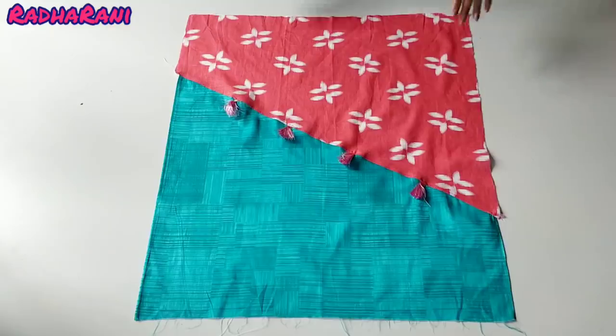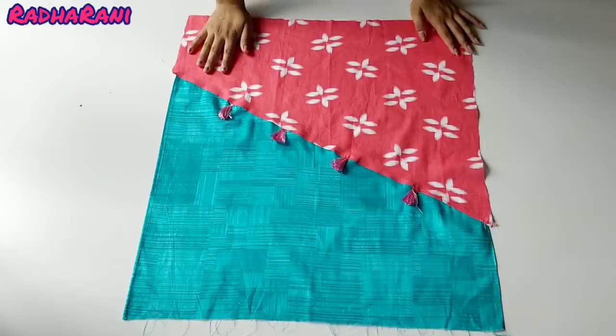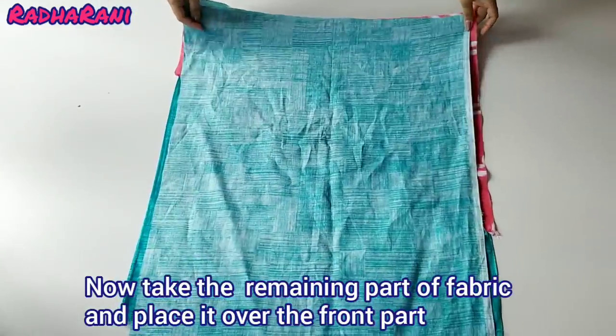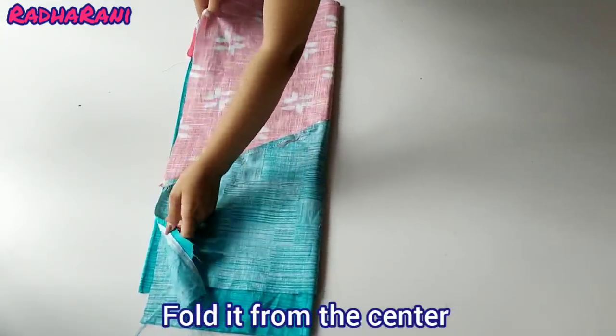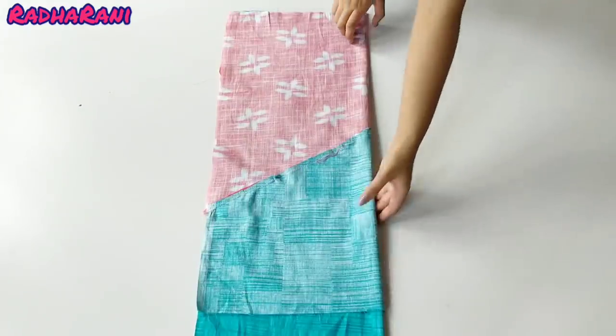I have joined all the tassels like this and I have also put a top stitch for finishing. For the back part, we have to place it like this and fold it from the center. The tassels are now arranged in 4 folds.